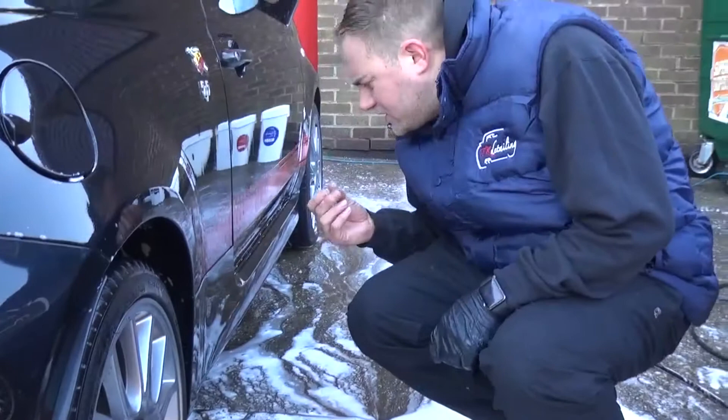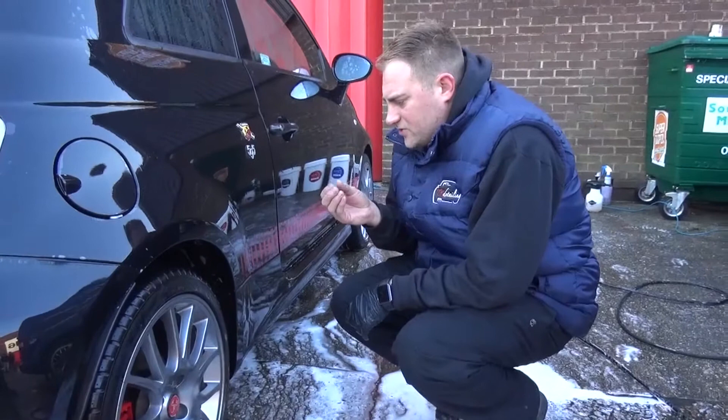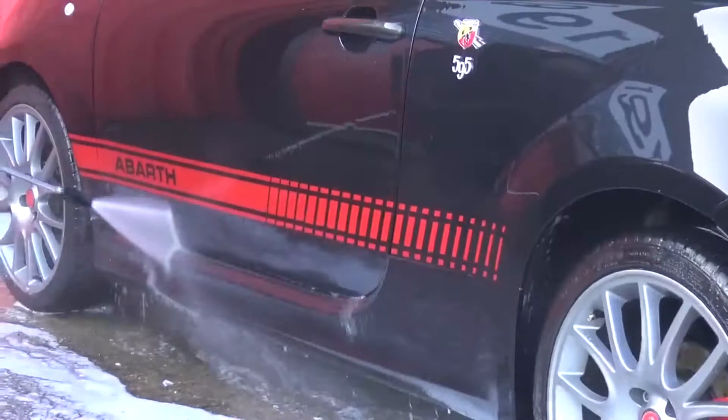After having a pre-wash and a snow foam pre-wash, the lower part of the car still wasn't satisfactory - it still had some road grime and was slightly dirty. It may be where we hadn't left the snow foam on long enough, so we're going to pre-wash the lower half of the car again. We don't want to put a mitt on the car yet as you're more likely to cause damage - wash marring and micro-scratching.